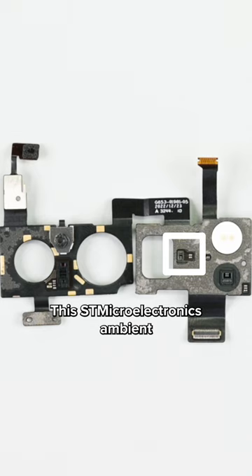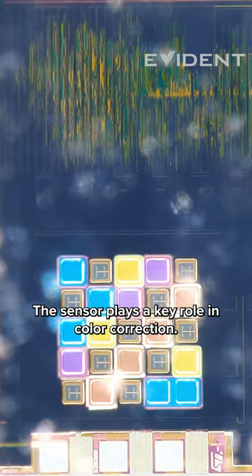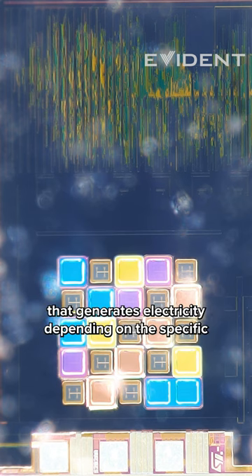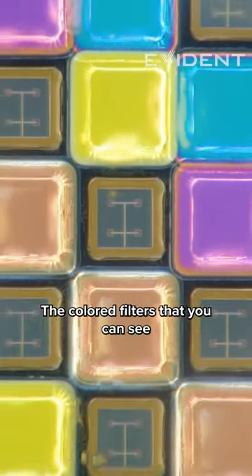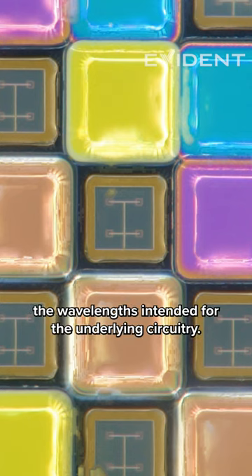This STMicroelectronics ambient light sensor looks particularly interesting. The sensor plays a key role in color correction. There are multiple photodiodes in here that generate electricity depending on the specific wavelength of light reaching it. The colored filters that you can see ensure that each photodiode only captures the wavelengths intended for the underlying circuitry.